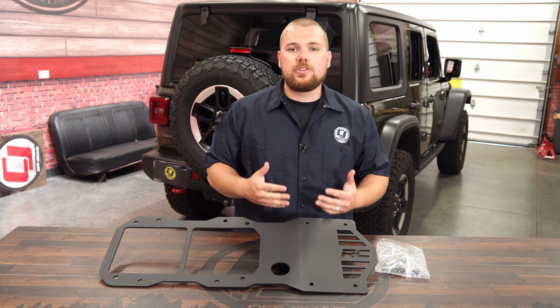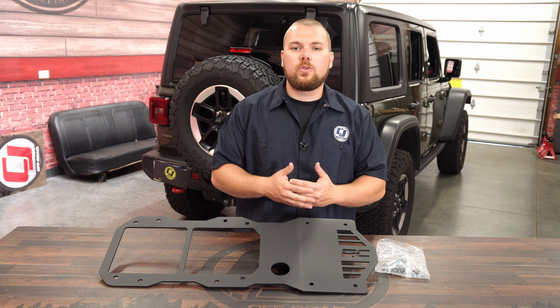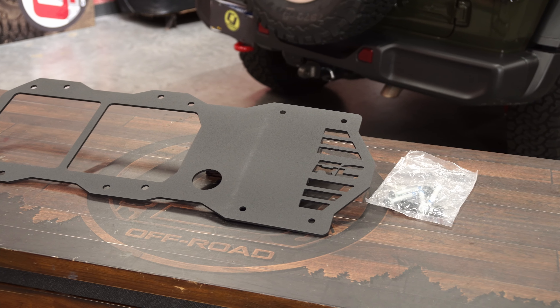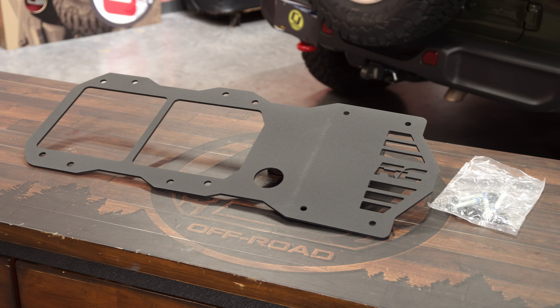Now this kit will fit 2018 and newer JL Wrangler two doors as well as four-door Unlimiteds. It's going to hold up to a 35 inch tire and will give you a nice added sense of security in the back to help increase the strength of your tailgate.